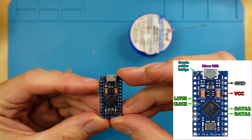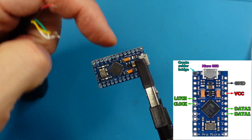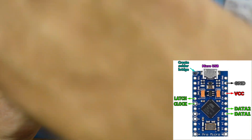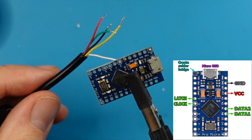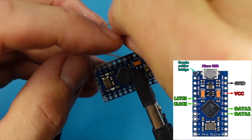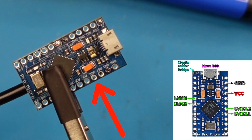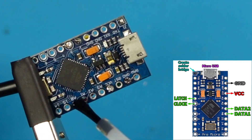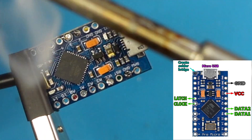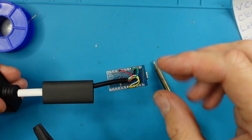Looking at our diagram, the first thing I want to do is create a solder bridge. The white wire, which is the latch, is going into pin number two. Now the clock, which is the yellow wire, will go into the pin below it, pin three. I'm gonna put the green wire in through the VCC hole — thankfully these are kind of staying in, which makes it easier to work on. Finally, I need to put the red wire into A0.